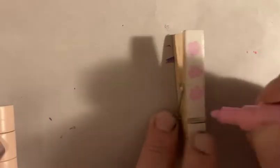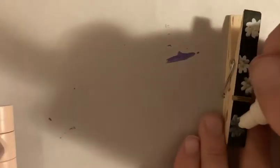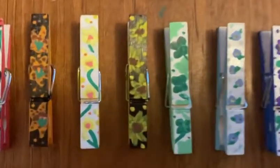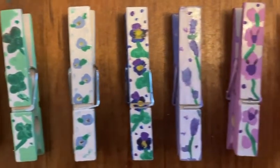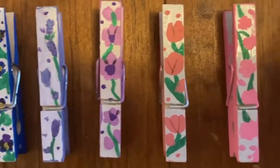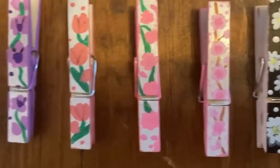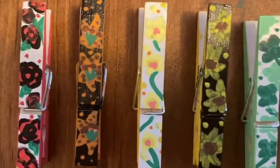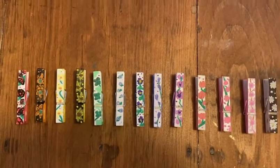I did little dots in between the flowers because I thought it was missing something in all the little blank spaces. This is how they turned out and I think they're really, really cute. I really do like them. I can't wait to put magnets on these and put them on my fridge — I think they'll make it nice and bright and pretty. And that's the end of the video.